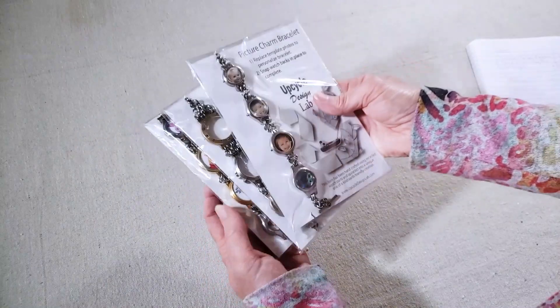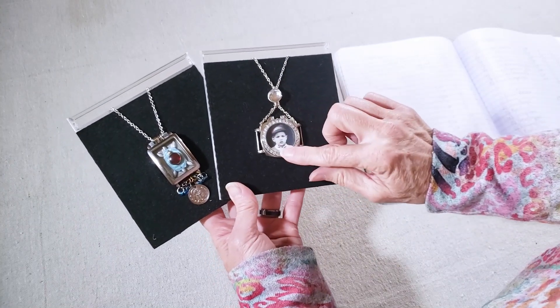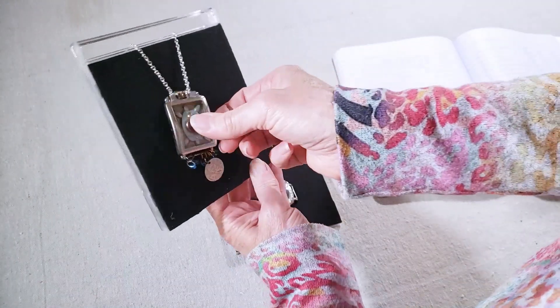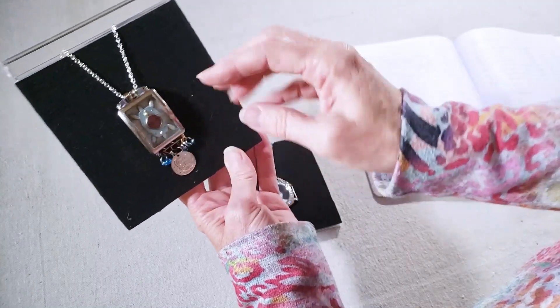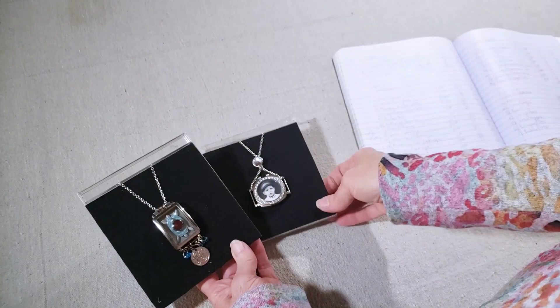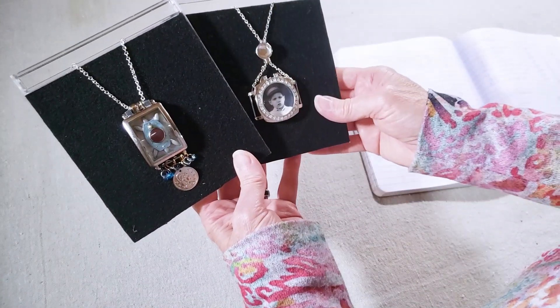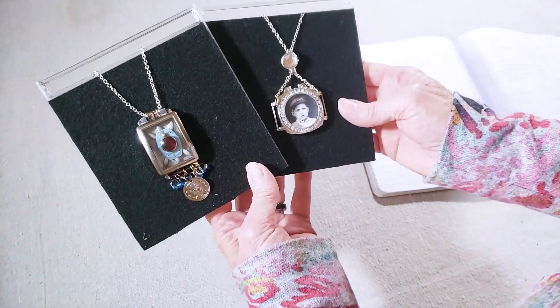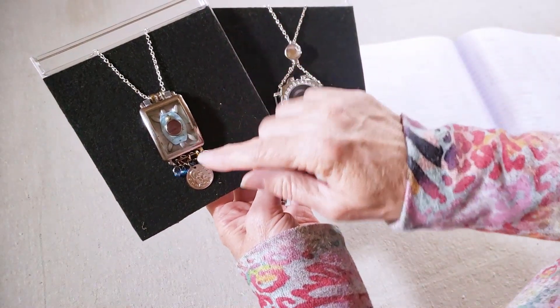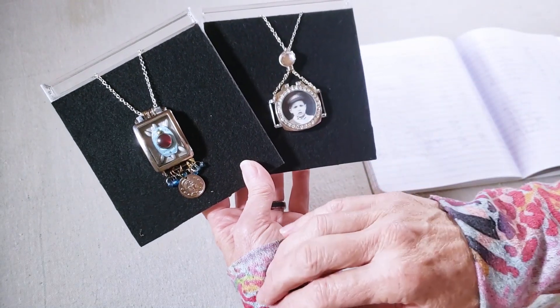I also made some necklaces out of watch parts, set up so you can put your own photo in to customize them. I also made versions where I created little dioramas inside, which were fun — they were all different. I only had six and sold them for $25, and I did sell one. I may make a few more since they're fun to make and creative — on one I used puffed rice, a watch part, and a little rhinestone.